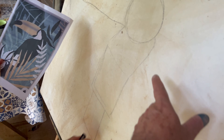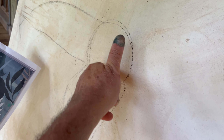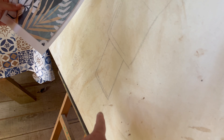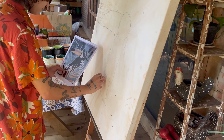Inclusive, deixa eu ir pontuando aqui pra vocês irem seguindo. A gente tá desenhando aqui. Eu pedi pra ela fazer algumas formas geométricas representando o corpo dele. A gente fez um círculo representando aqui a parte da cabeça, e aqui ela tá dividindo esses bloquinhos, porque a gente desenha através das formas geométricas. E aqui embaixo você vai pôr a cauda. Vai ficar proporcional a ele.